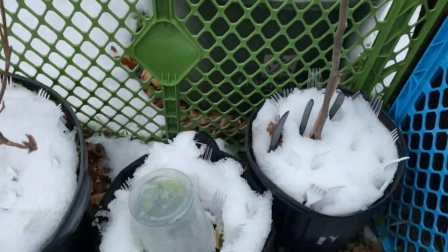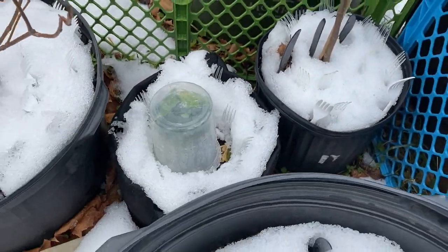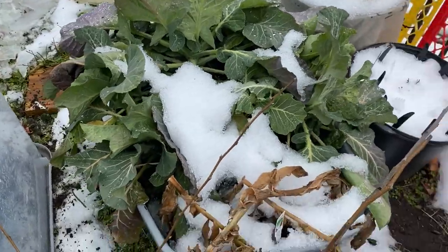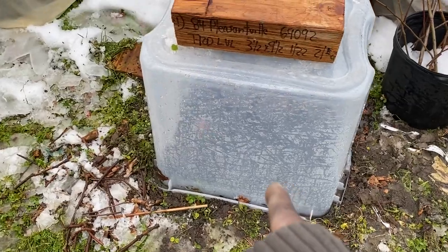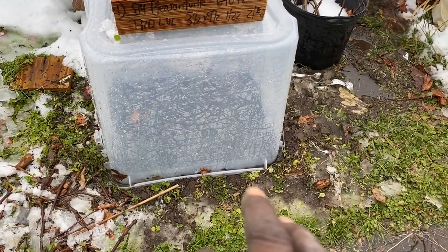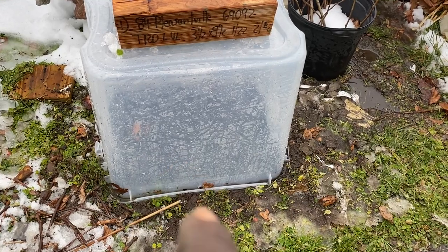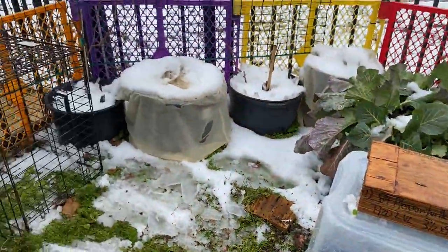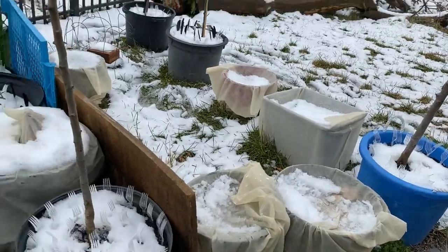Doing very well back here — these are... can anybody guess? Broccoli! She's still looking marvelous, I can't complain about her. And under here we have a surprise. When she started throwing her thing I removed things from out of the air and took her into the greenhouse, but the stuff under there — I can't wait to show you guys what's under there.